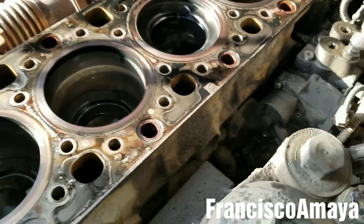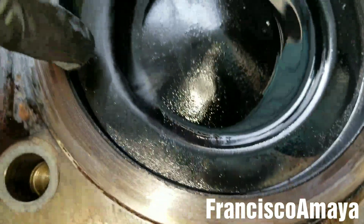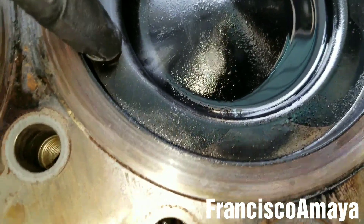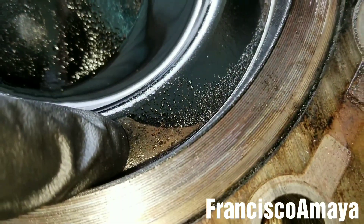So before taking everything apart, I started researching piston by piston, and I noticed this. As you can see, this piston has cylinder bore mark signs right here — they're clearly visible. There is another one right there, and there is another one right here.